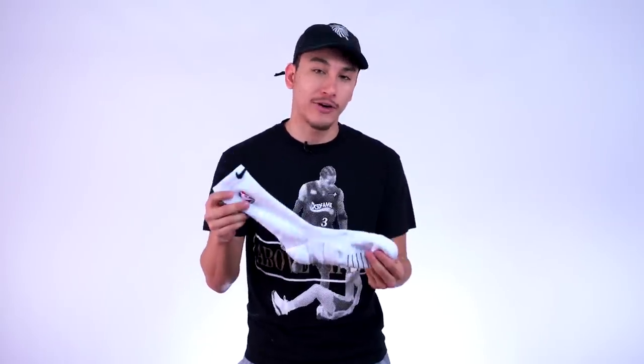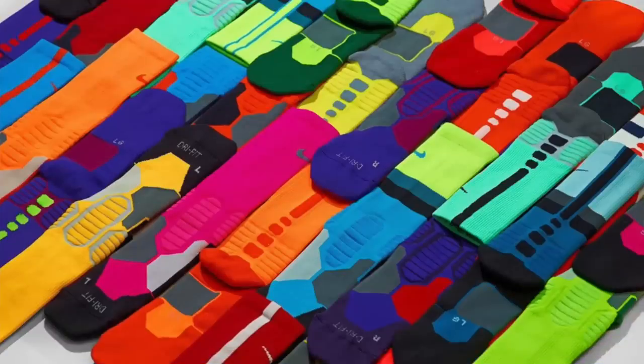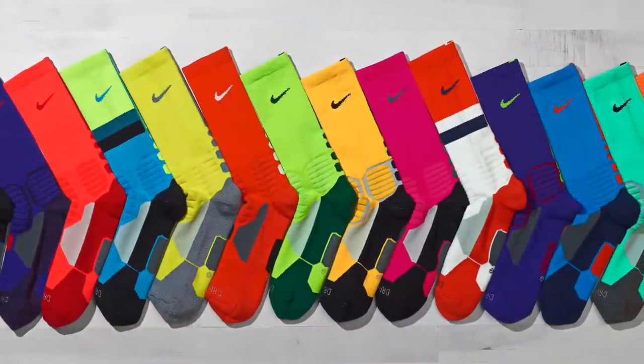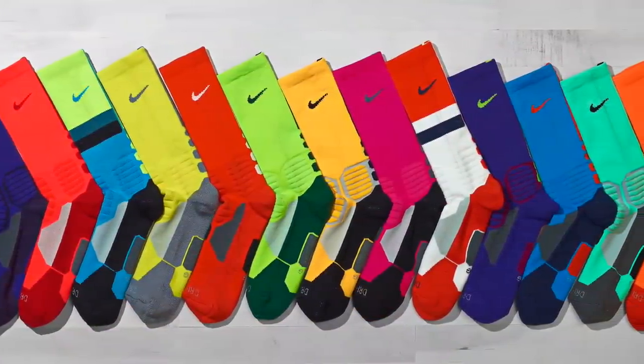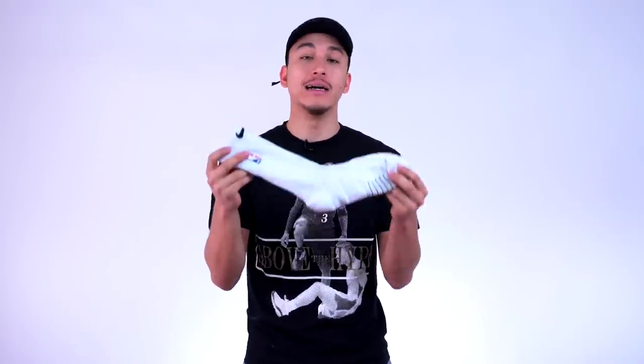The next thing we're going to talk about is comfort. I'll be honest, I was a little skeptical on these new Nike socks because I was not a fan whatsoever of the previous Nike Elite socks. I just thought they were way too thick and they didn't last as long as I would like them to. These socks, however, I can safely say are a complete upgrade.